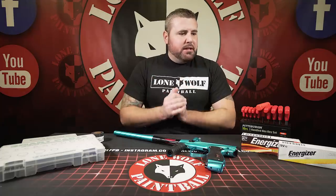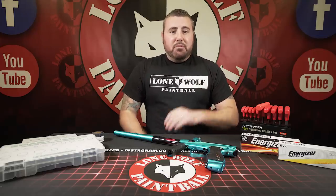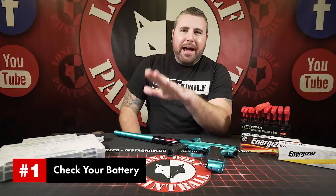Alright, so the top five common problems — we have fields, an indoor, and all this stuff. People bring us guns, and I would say probably 50% of them I can fix within five minutes going over these top five things. First and biggest thing that I always see is the battery.